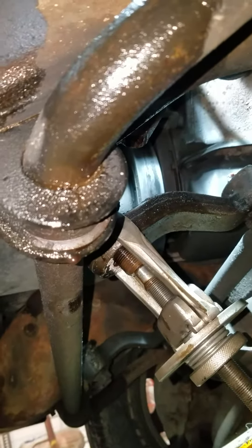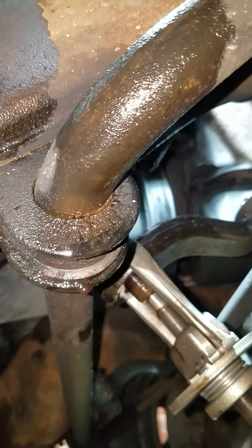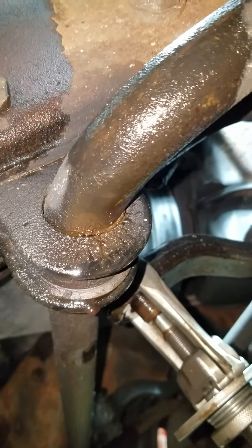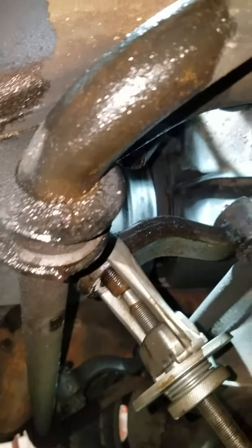This video is for a 1994 GMC C1500. I'm doing the steering box here. As you can see, it's leaking out where the puller is. I just bought the truck and the guy had the kit — he just never put it in.